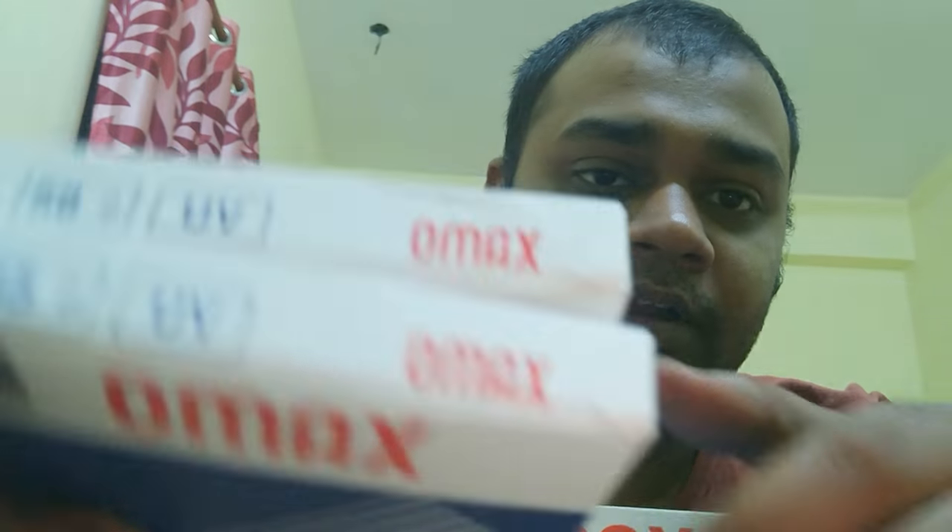Today I came back to my YouTube channel to show you some of the essential products that every photographer has, or people who are stepping into photography will have plans to buy. So today I'm talking about these three products - two UV filters and one lens hood for my lens.